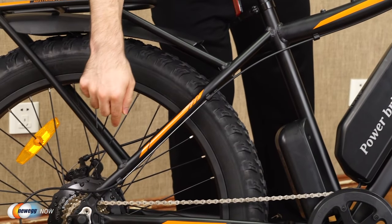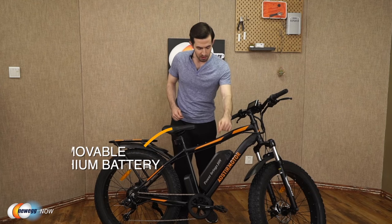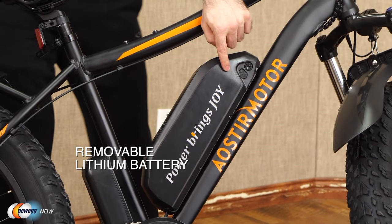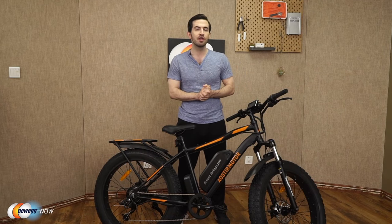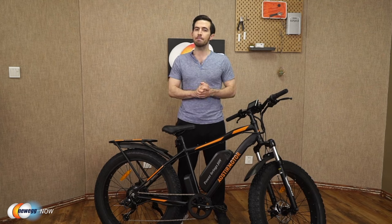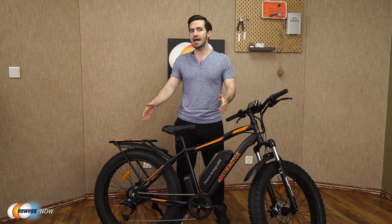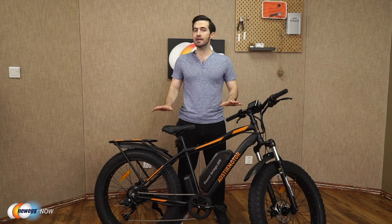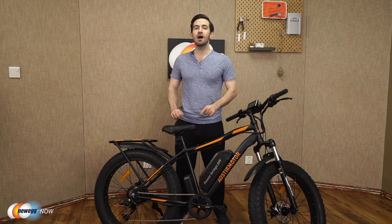Let's talk motor and battery. Aoster Motor gives you a 750-watt high-speed brushless motor and a removable lithium battery — strong driving force, long endurance. The battery is a 48-volt 13 amp-hour lithium battery. Many e-bikes out there can't top 20 miles per hour, but this one actually achieves a top speed of 25 miles per hour.